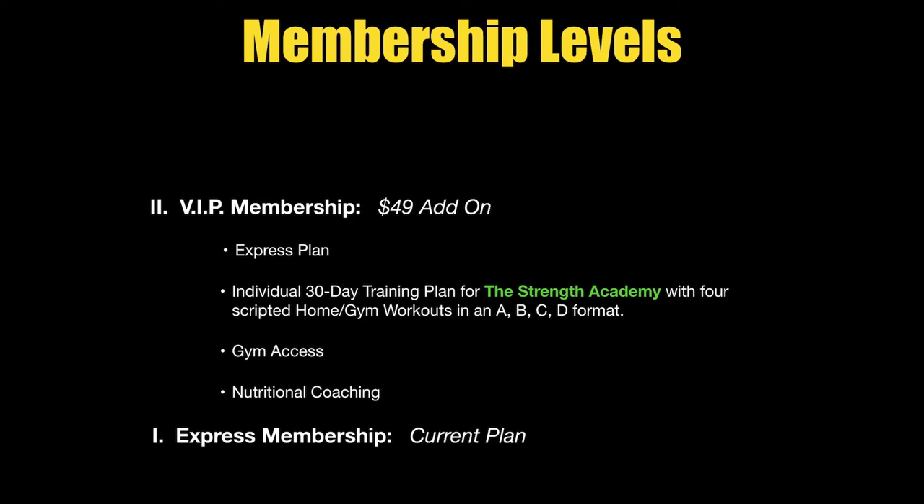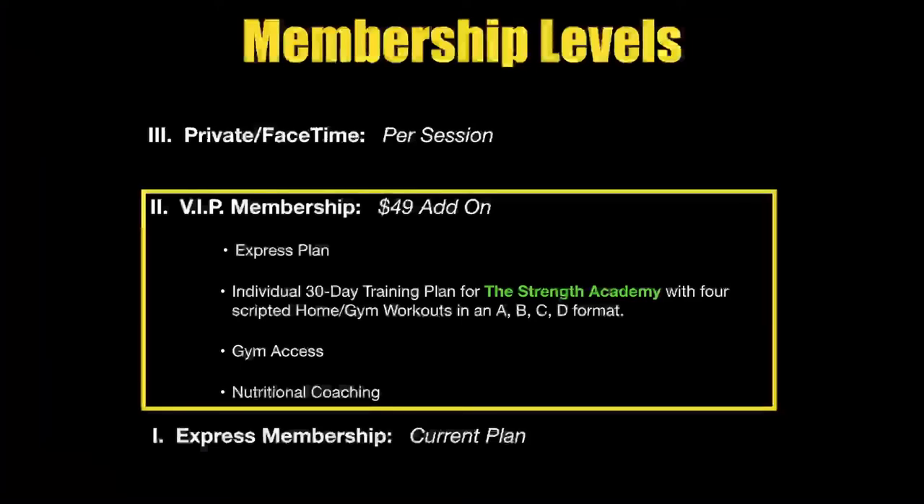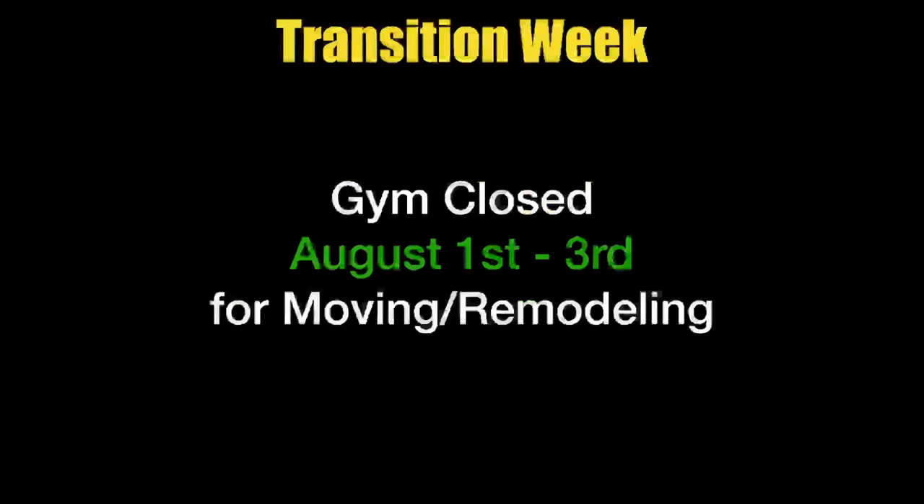I want to deep dive and give you what I would do with personal training. If you look at the levels: you have group training at the bottom, personal training at the top — this VIP plan is the tweener in between those. Hope that makes sense. If you're interested, just reach out to me, ask some questions, and I'll be glad to answer. This is something you could do for 30 days. It's great to do on challenge months — like in September we do our pre-holiday shred, in January the post-holiday shred. Great to turn this on for those months and ramp things up.